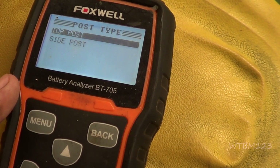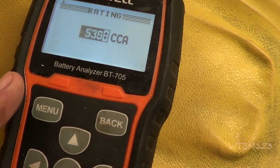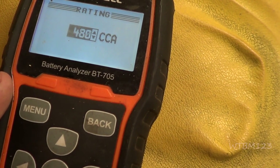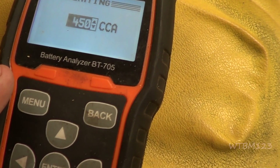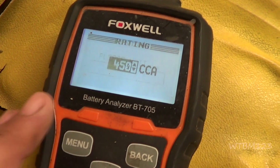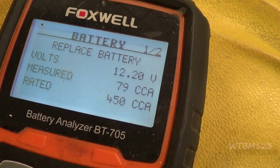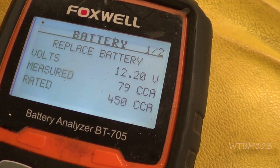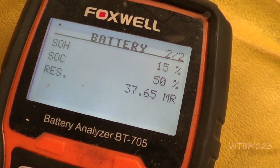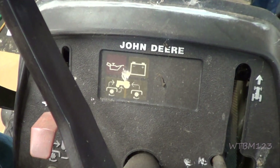I don't know how much cold cranking amps it is, so let's go down to 450. We can't fully trust the good/bad reading because we don't know the exact cold cranking amps to compare to, but this will tell us what it is. 79 cold cranking amps — so either way, 79 cold cranking amps is not enough. 37.65 ohms resistance. So we know that battery's no good.